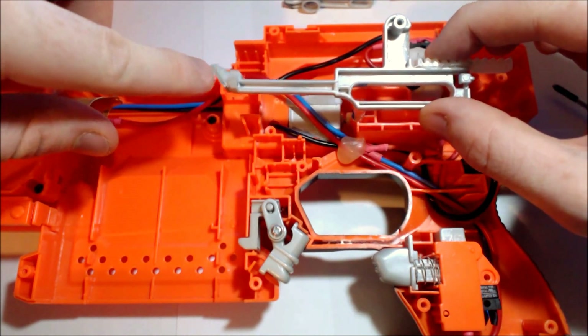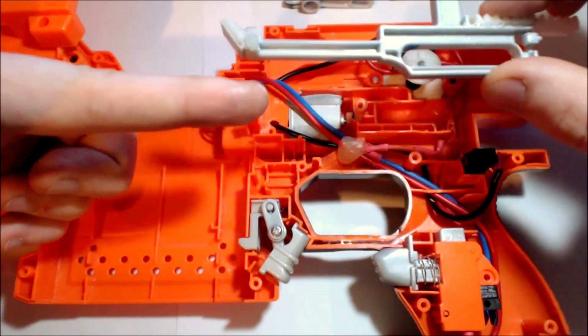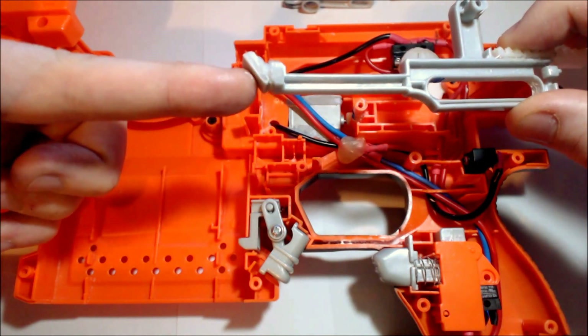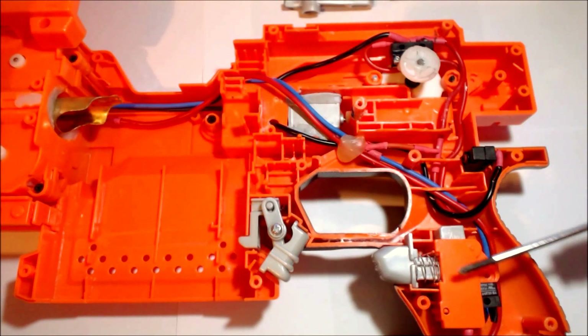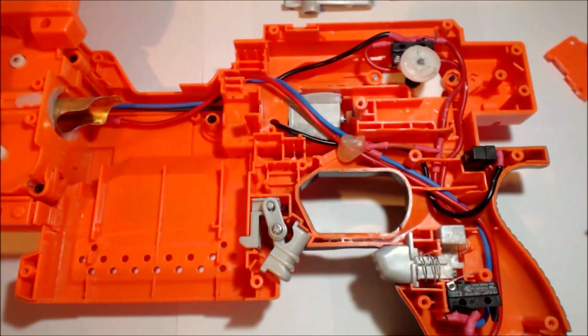A straight pusher extension would obviously block the darts as they come up, but this angled plate brings the darts up and forward, also giving us the extra length we need. Down the bottom here you can see a micro switch. Basically the stock mechanism has been left intact, but the micro switch has been replaced with this upgraded switch.